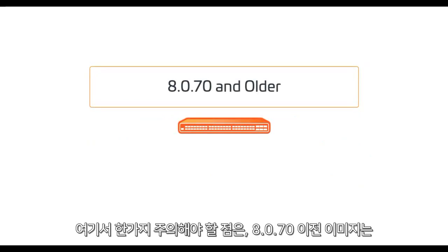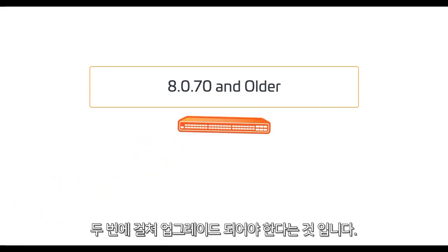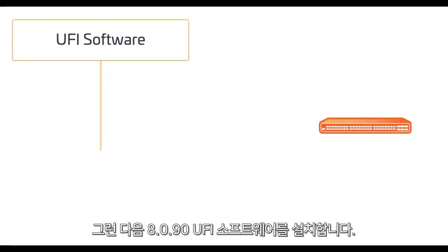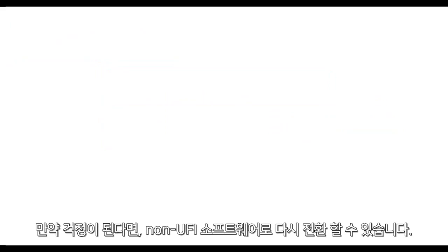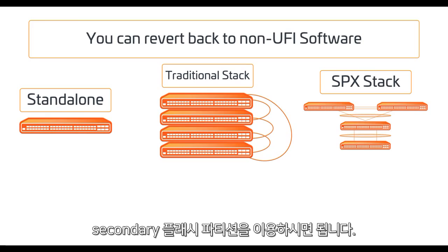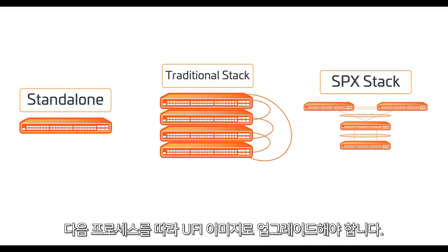There is one snag: since older releases like 8070 and older don't understand the UFI format, we'll have to upgrade twice. First we'll install the 8090 non-UFI software, then follow up with loading the 8090 UFI software, rebooting after each image load. If you switch back to non-UFI software such as 8070 via your secondary flash partition, you might run into a mismatch in boot and application versions — you've been warned.